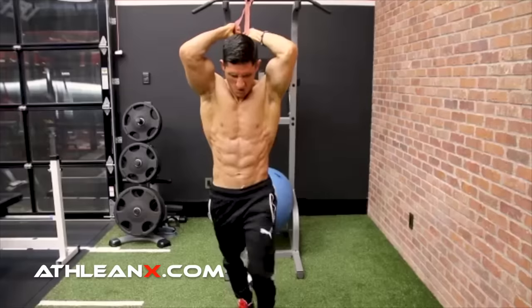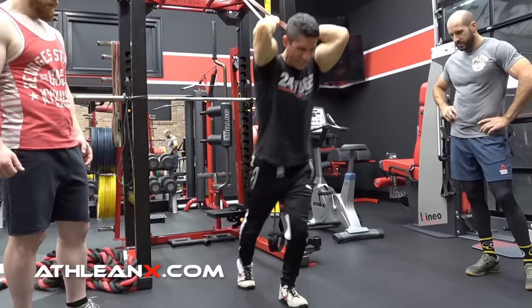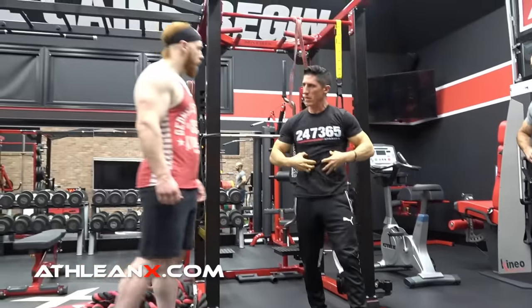But if you wanted to still control sagittal plane stability, like you would in a plank, do it standing. Do what I'm doing here. I actually did this with some of the WWE wrestlers that come through here. There are better options there, but it goes further than that.